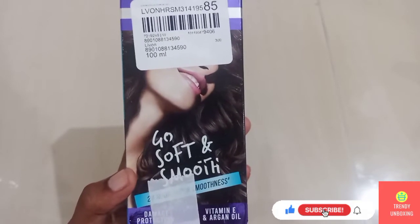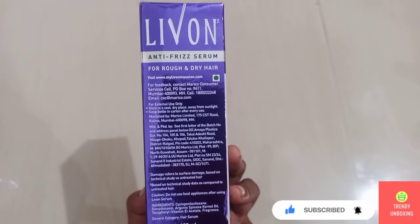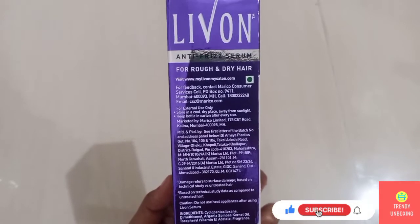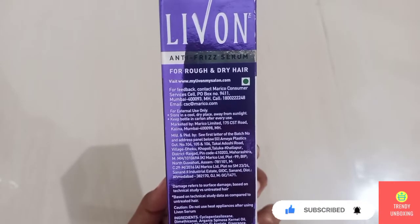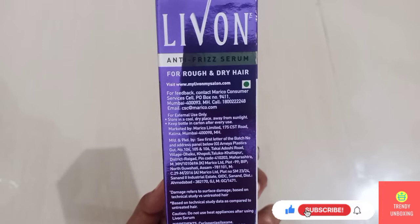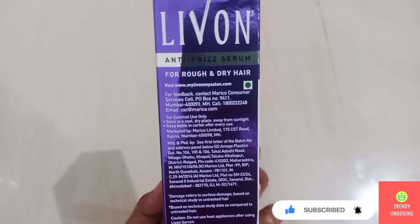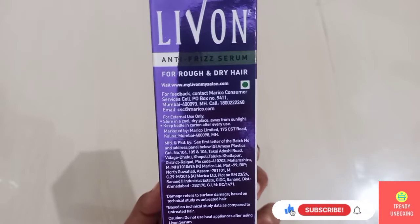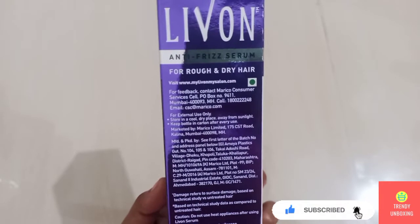Now let's see what is there on the right-hand side of the packaging. Here again the name of the product is Live On Anti-Frizz Serum for rough and dry hair. You can visit their website at www.myliveonmysalon.com. For feedback, contact Marico Consumer Services, P.O. Box No. 9411, Mumbai 400-093, MH. Call 1-800-222-248 or you can even email them.